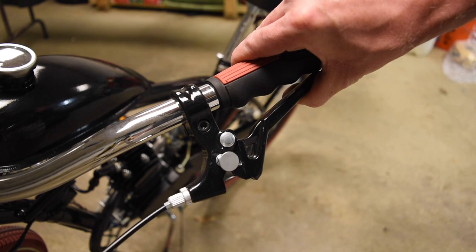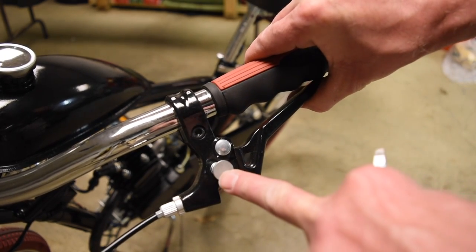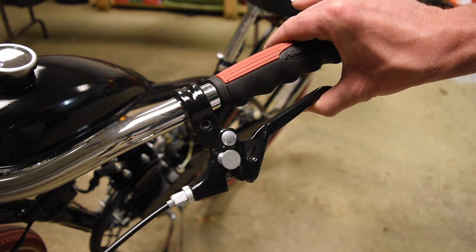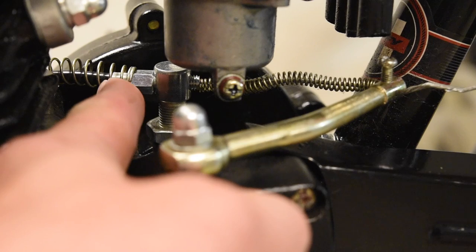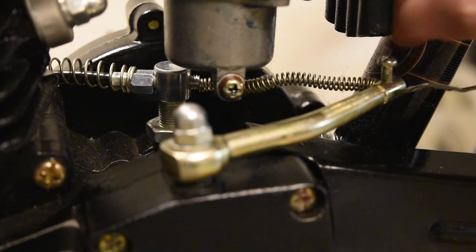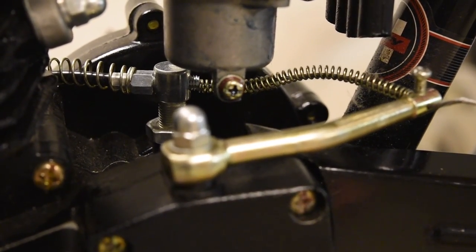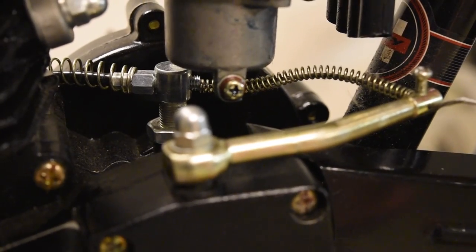When you push the clutch in, it disengages the engine from the wheel. Once you start letting it go, the engine starts to grab the wheel and help it start spinning. When you have this in, you can push this button and it holds the clutch in — so if you're sitting at a red light or in traffic, you can push that down and keep the engine disengaged. Once you want to go again, press it in a little bit and it pops back out. Right behind the carburetor is where we run our choke wire through. We put the little spring on there to keep the cable from melting against the engine, then use another spring to put tension on the wire. We hook it through here, screw down this bolt, and keep it nice and tight. When we use our clutch, the spring helps keep it out.